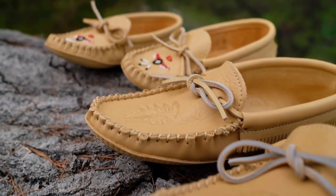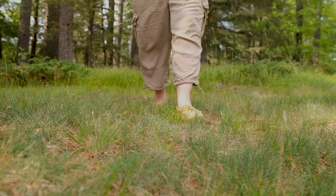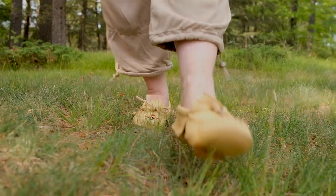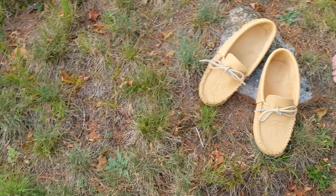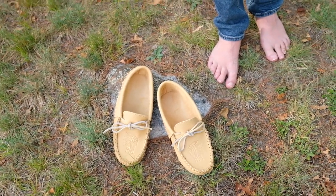Grounding moccasins are best worn on soft, natural surfaces such as grass and dirt. To protect against wear and tear, harsh surfaces such as concrete or asphalt should be avoided.